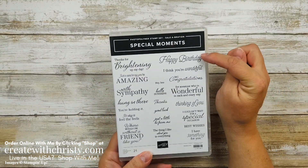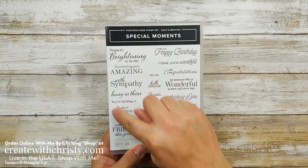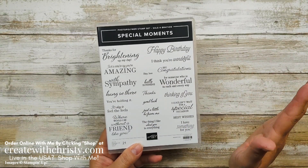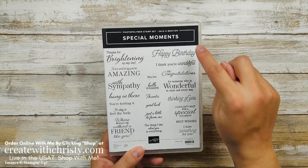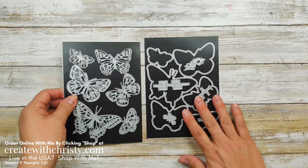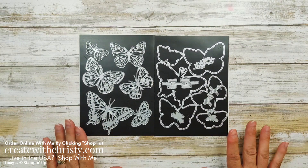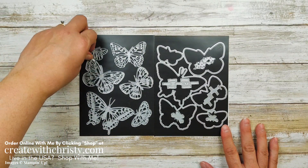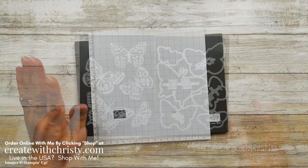I'll be using the Happy Birthday stamp. I love this set because there are so many different greetings. So if you want a set that has a bunch of different greetings for so many different cards, this is the one to get. I'm using one set of dies — these are in the annual catalog. These are the Brilliant Wings dies. I almost forgot I had these. They came out last year and I love them. I'm going to use this butterfly die right here.